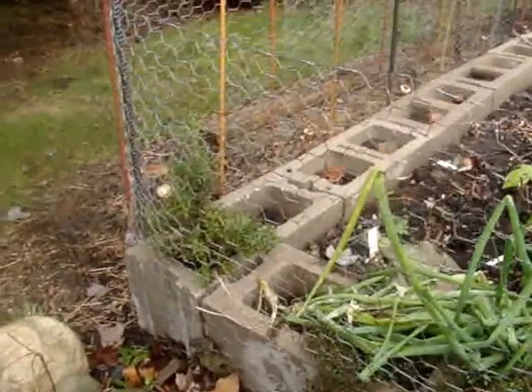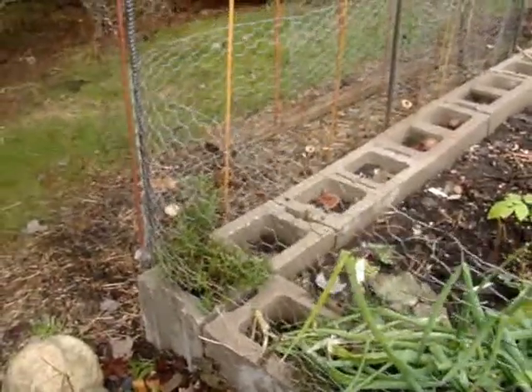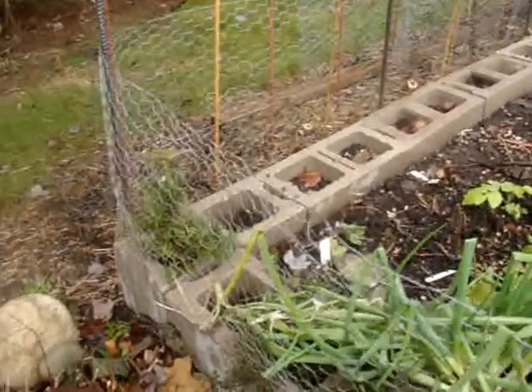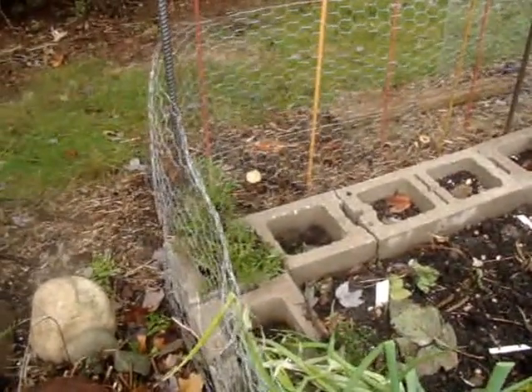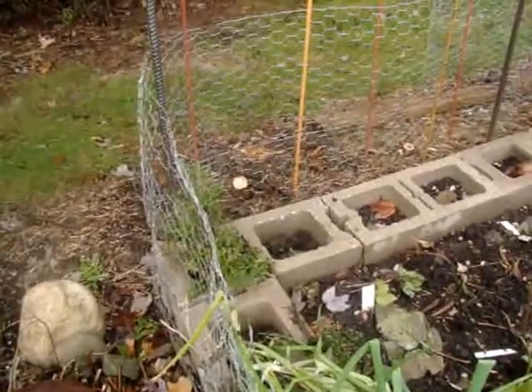I took out two rosemary plants and they're in the house. This one I think I'm going to bring inside, put it in the basement near a small window, and let it go dormant to see if it comes back in spring.